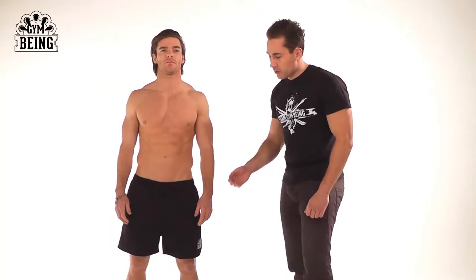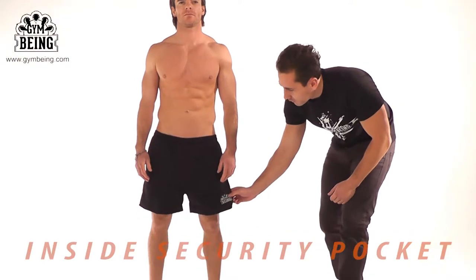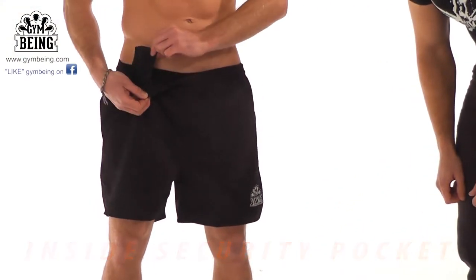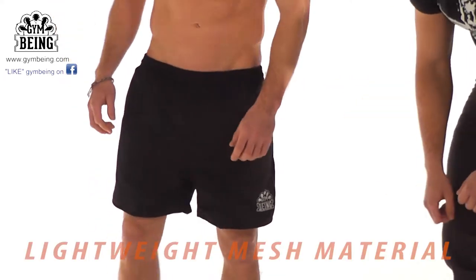Jim Bing Beach Shorts — comfortable and good in design, with the logo on the front. They come with an inside pocket to store keys for when you're swimming or on the beach. Coming round to the back,